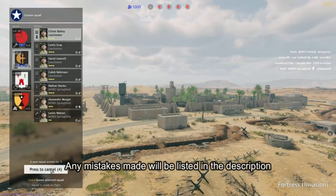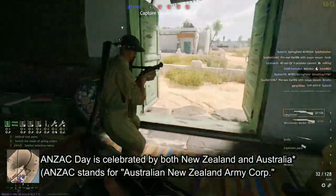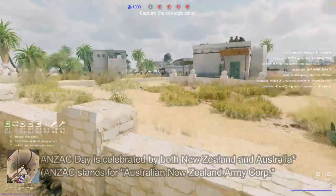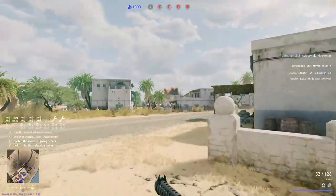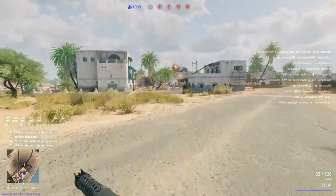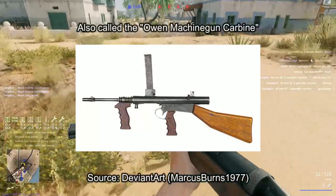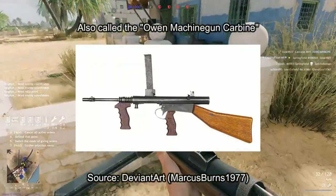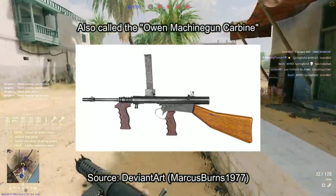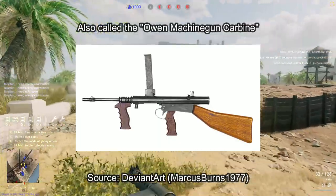Hello, welcome to the video. The day this video is going up on is Anzac Day, which is a day in Australia where we commemorate Australian and New Zealand people who went and served their respective countries in times of war. To celebrate this day, I'll be going over possibly one of the most iconic Australian firearms out there, the Owen submachine gun — the gun designed by a local boy that ended up helping to save Australia, and the only indigenously produced submachine gun Australia ever made during World War II.